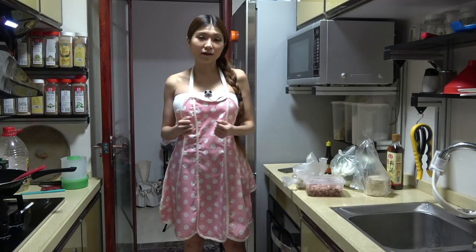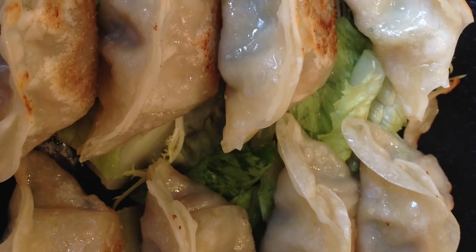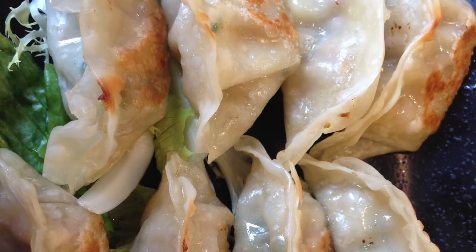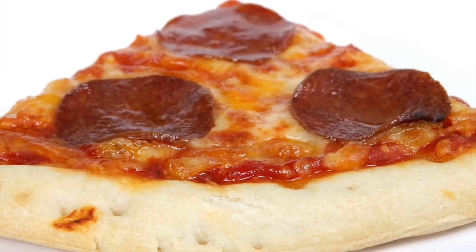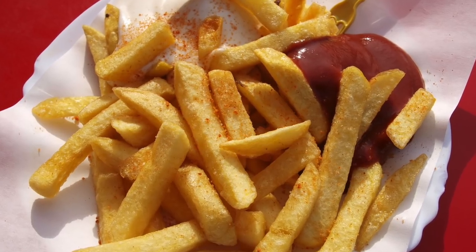I'm doing a meal prep today. I am going to make some jiaozi, some Chinese dumplings, and I'm calling them hacker dumplings. My idea is to make a nutritionally complete, or close to nutritionally complete, Chinese dumpling as an alternative to ramen or pizza or any kind of junk food that programmers and makers and hackers tend to eat when we get busy.